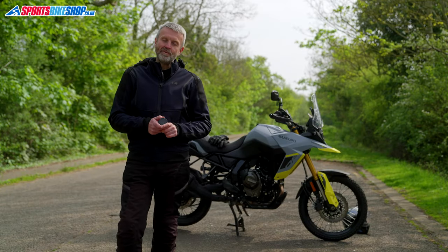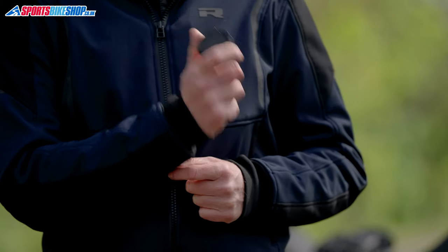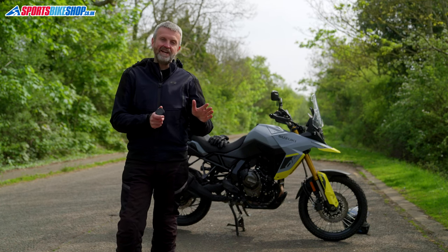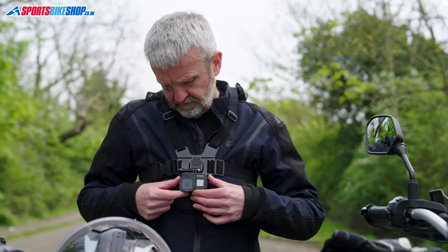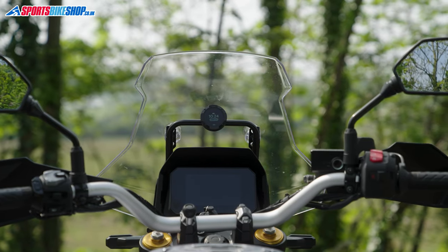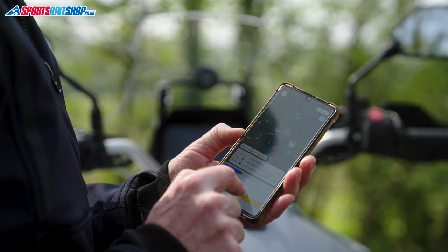Hi, I'm Tony. And in this video, we're going to review the new Beeline Moto2 sat-nav. So the plan for today is instead of standing and yakking in the studio about what this is and what it does, I'm going to take it out on the road and show you to get an idea of whether it's any good or not. So let's get on with it.